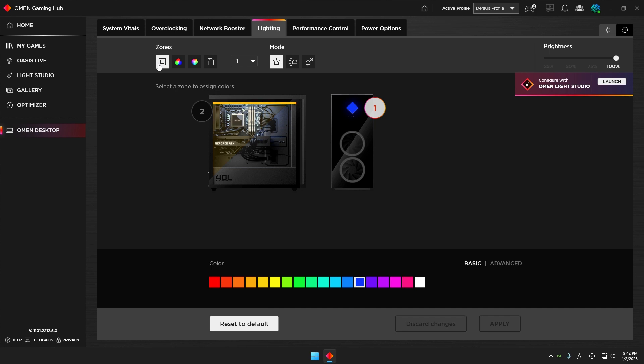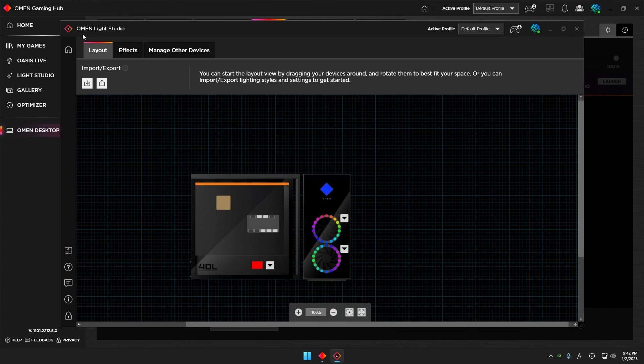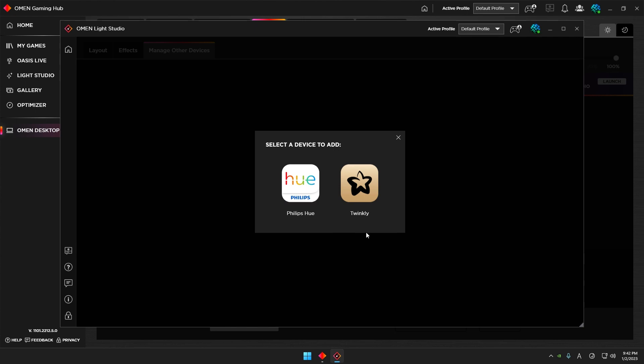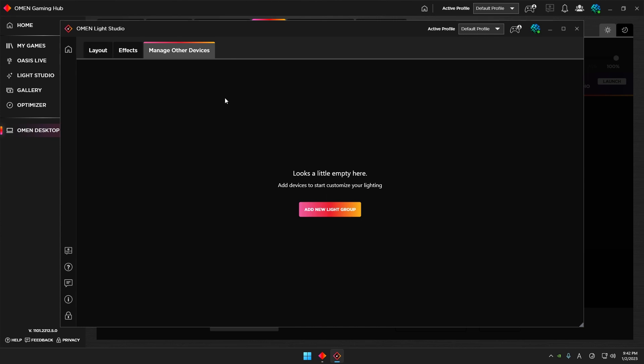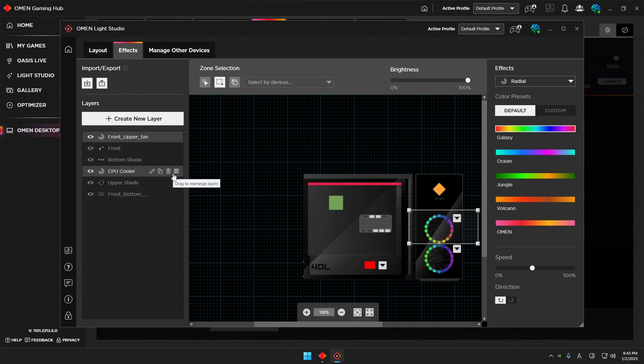If you want more complicated settings, go to OMEN Light Studio. What it does is visualize all the devices that can be controlled. Under Manage Other Devices you can add new devices — Philips and Twinkly are compatible with OMEN Light Studio. Then go to Effect. You need to understand what a layer is versus a zone. In Basic settings the zones are preset, but in OMEN Light Studio you can create layers and name zones yourself.